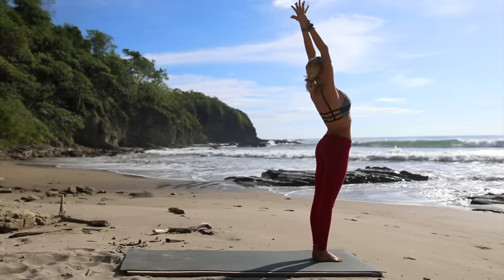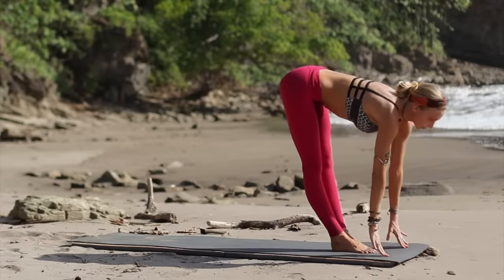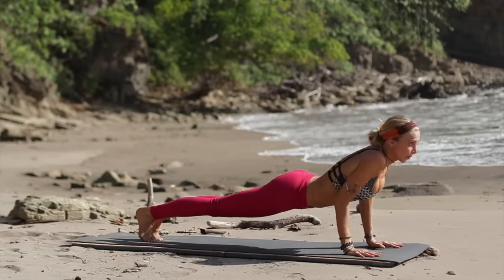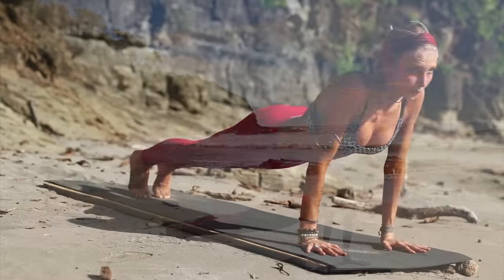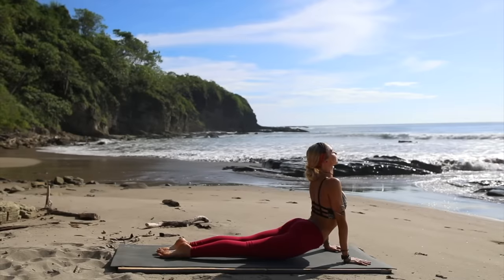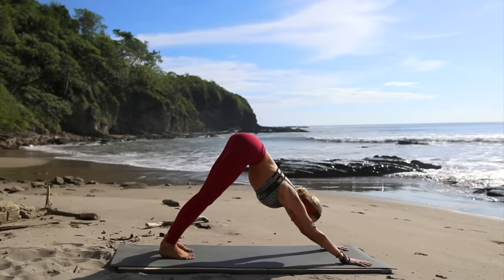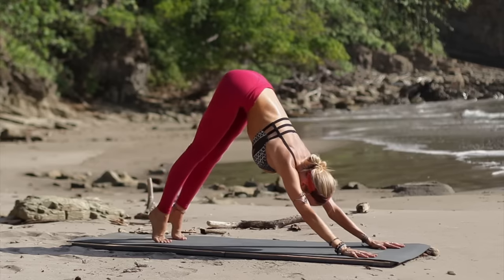Inhale, let's reach both arms up to the sky. Exhale, diving your body nice and slow into your standing forward fold. Inhale halfway, lengthen. Exhale, hop back into plank position and then take push-ups — three, and four, last one. Awesome. Now take your chaturanga to the floor, inhale opening into upward facing dog, and then exhale press yourself back into downward facing dog.